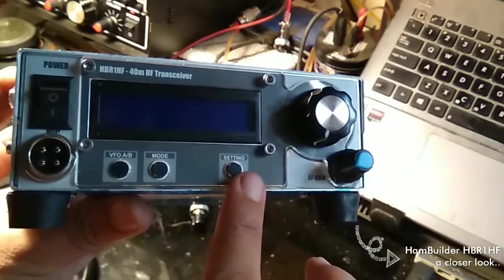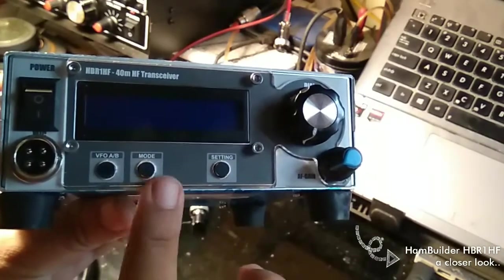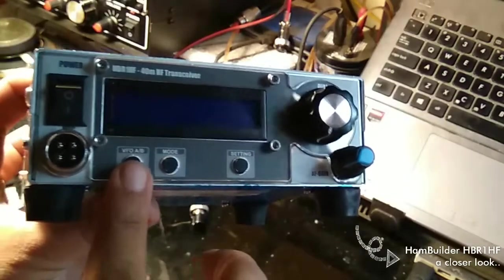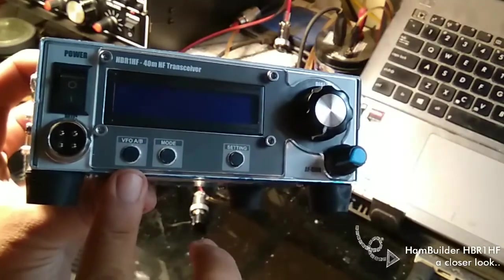Settings button. Mode button. VFOAB button, which is nice and clicky.